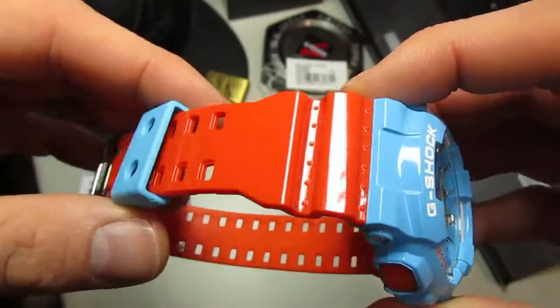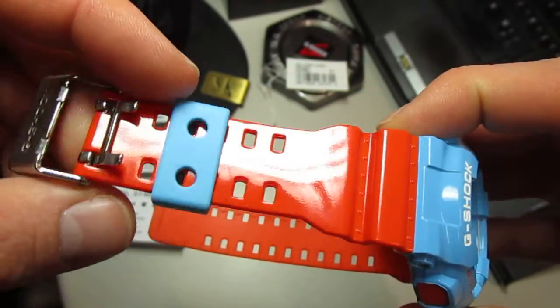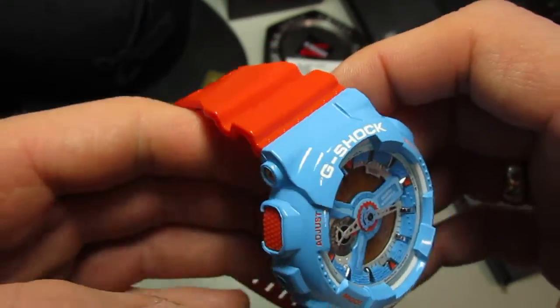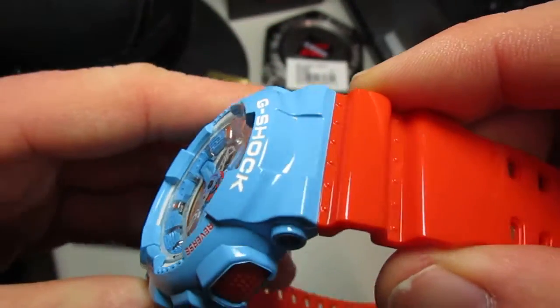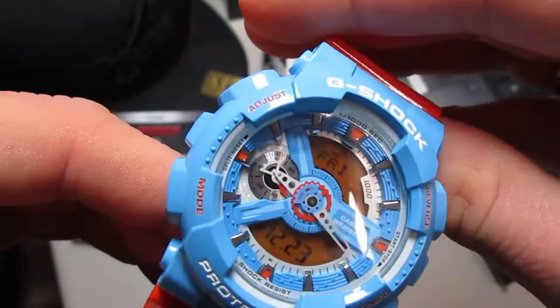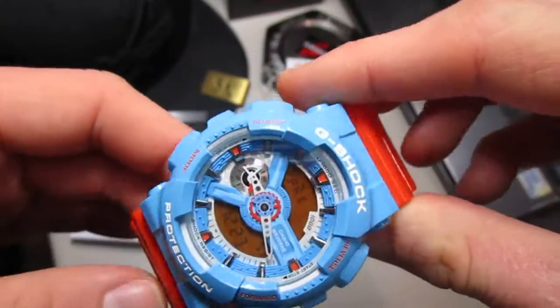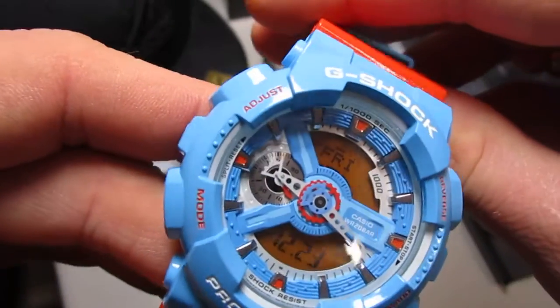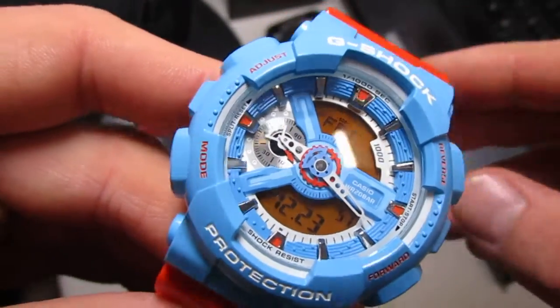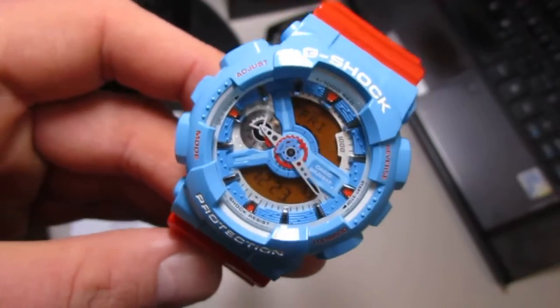What a beautiful watch. This is the back plate. It's a regular G-Shock, not a limited edition, but I don't know why I don't see this piece so much.